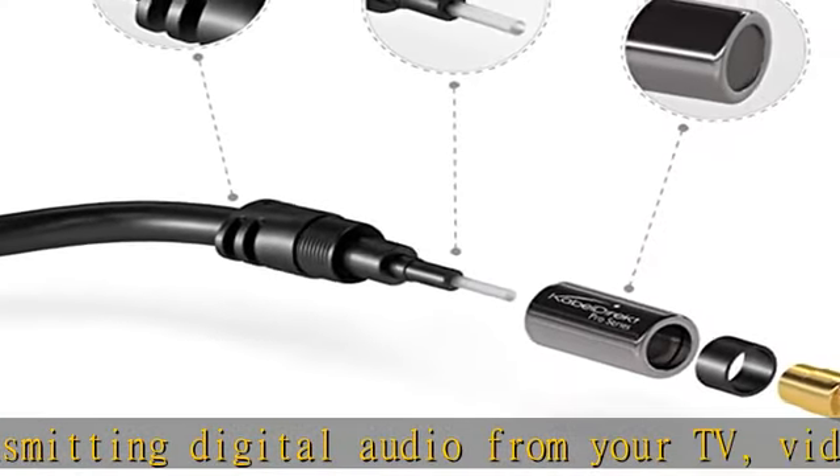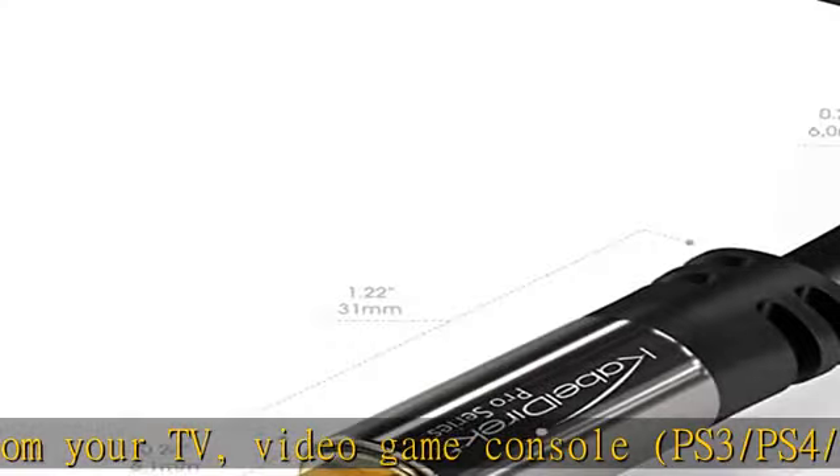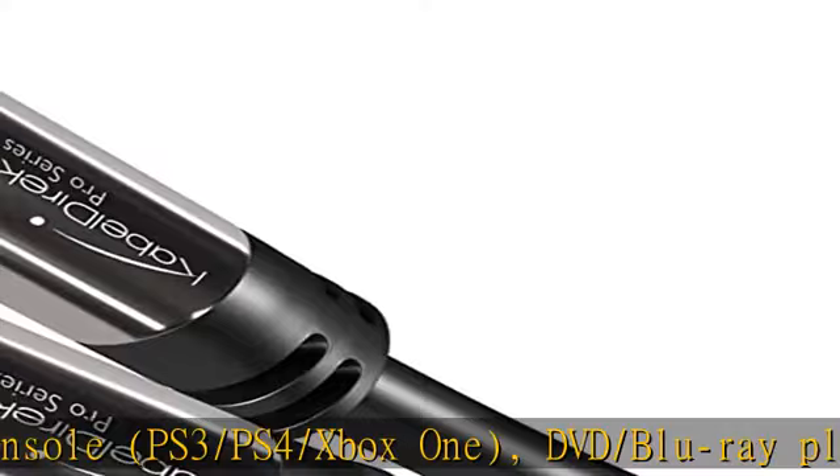Or a stereo/hi-fi system, D/A converter, etc. The fiber optic audio cable is completely immune to electrical interference thanks to its metal-free, flexible PVC cable.